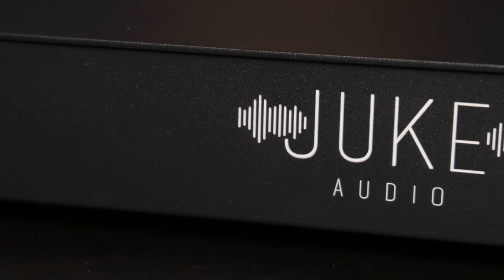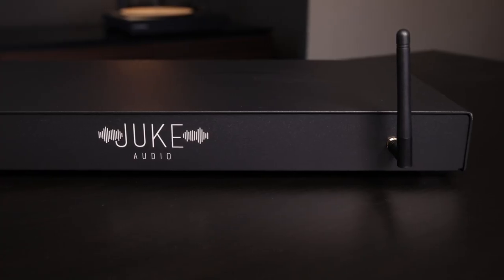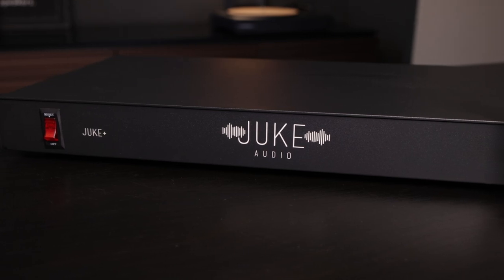The Juke Plus isn't a flashy product on the surface, but that's to be expected. It's designed to be installed in a rack or on a shelf somewhere nondescript where you won't be displaying it for the public eye. We have a black anodized metal chassis with a Wi-Fi antenna on the front and a big red power switch.